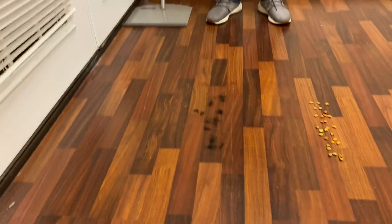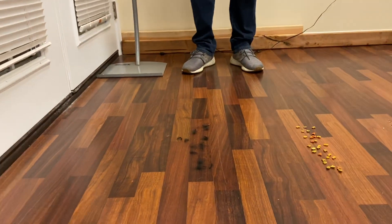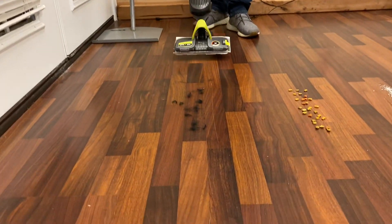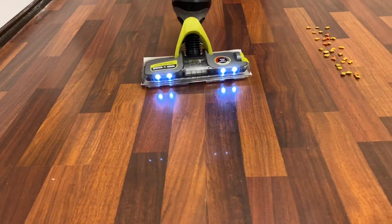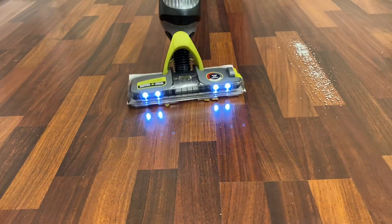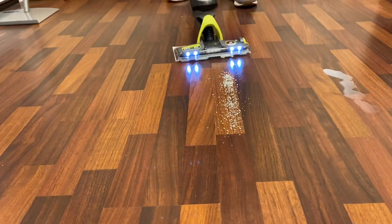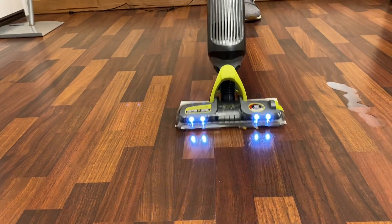The Shark Vac Mop Pro combines powerful suction and spray mopping with one disposable pad. Here you're going to see how I'm able to tackle things like hair, kibble, and even cat litter in a traditional dry vac mode — just click around. Not a problem. I'm locking everything into this one disposable pad.